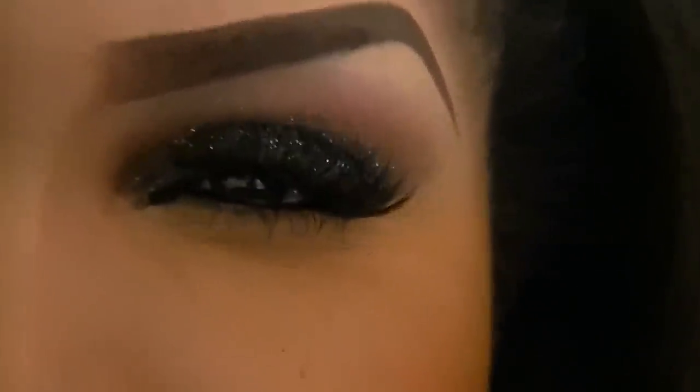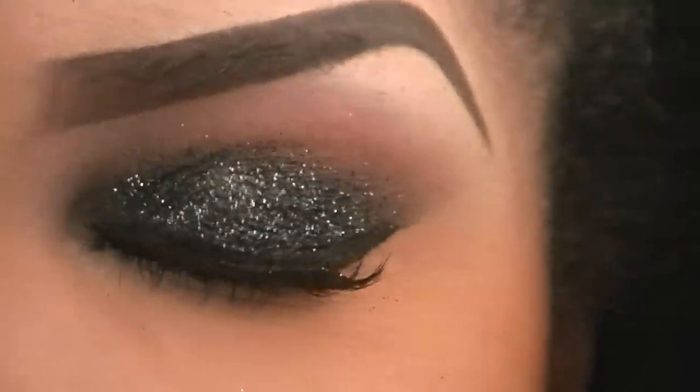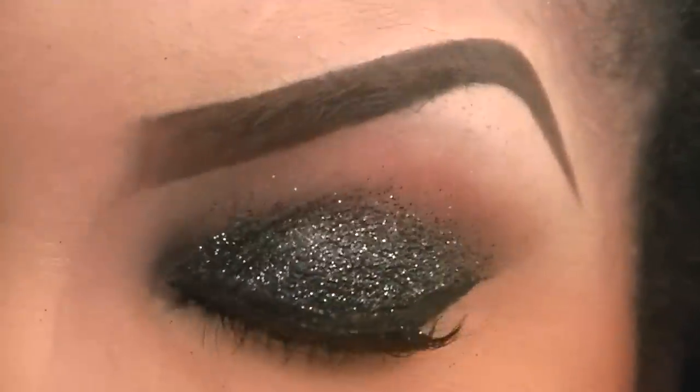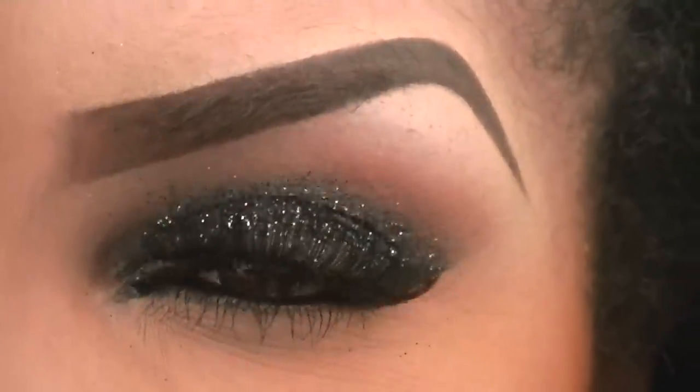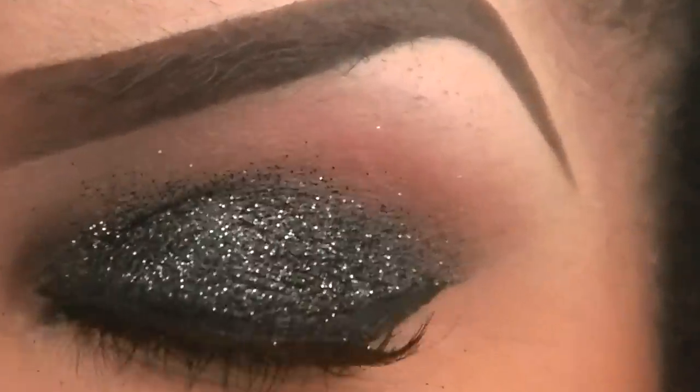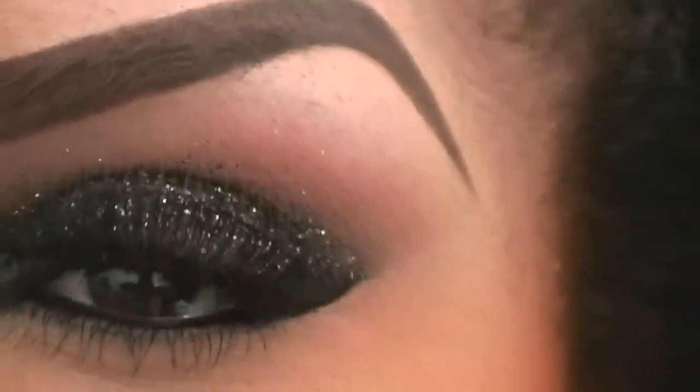Hi Divas, how are you doing? It's your girl Grace, aka Facequisite, and today we're going to be recreating this gorgeous look that I'm wearing. Oh my god, my eyes are just sparkling — can you see this? Let me zoom in. Look at that — how gorgeous is that? Beautiful, if I can say so myself.